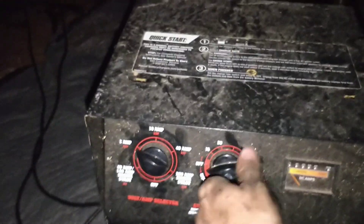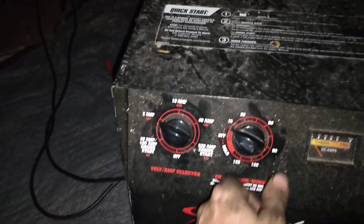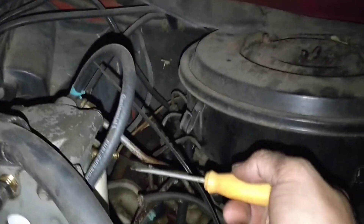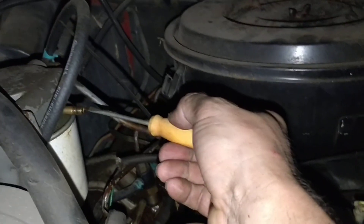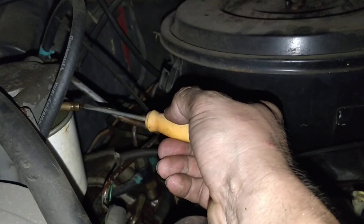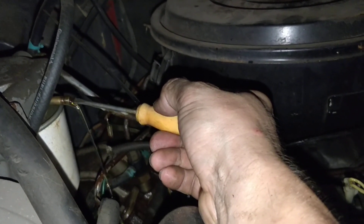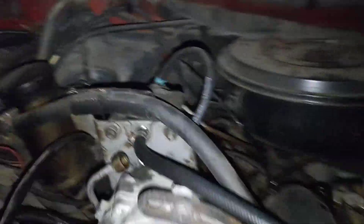Turn the pump on again. Okay, come over here, see if we got any leaks. Let's see if we can get any air out of this thing or fuel. Oh, that's way better. Now I got diesel everywhere.